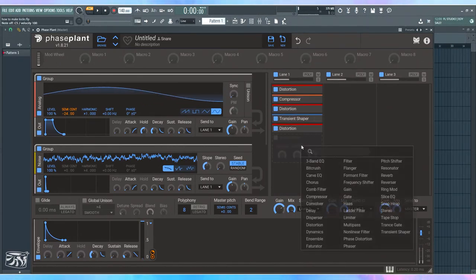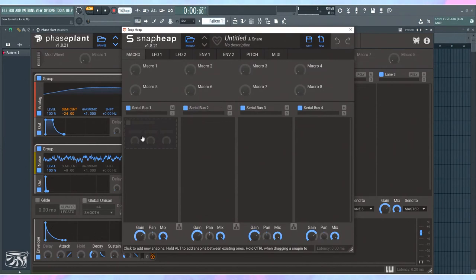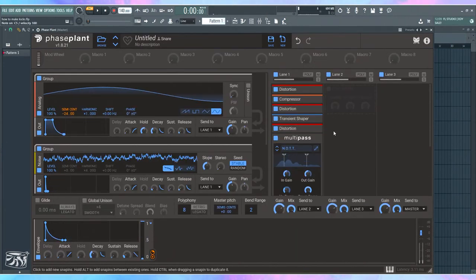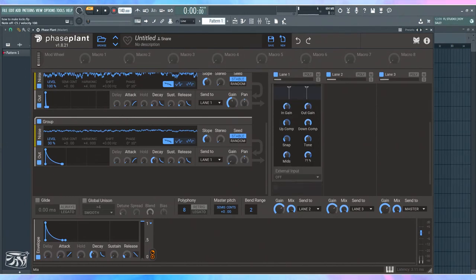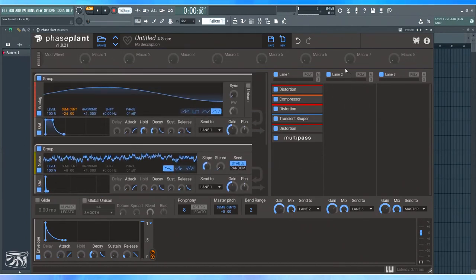We've got a nice kick. To bring out more of that body, I can use a multiband compressor. I'll use OTT — it's free and widely available. You can hear it adds the noise right back in, which is the reason you want it to be so quiet initially. I'll just mix it in and you've got a pretty clean kick. You can see its shape is a little wonky, but that's fine.